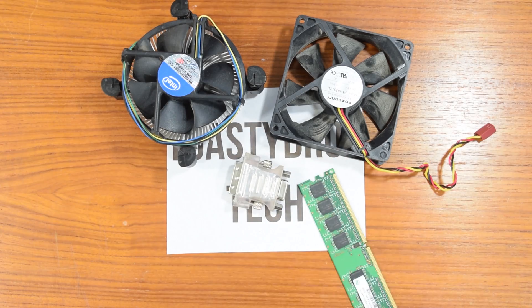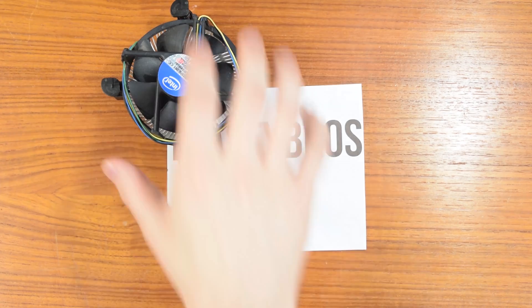Hey, what is up guys, Matt here from the Toasty Bros with another video. I'm going to be doing a $1,000 build guide featuring the GTX 1070 and i5 6600K. If this video reaches over 100 likes, I will be doing another build guide wearing this horse mask. Without further ado, hit that like button if you want to see that and check our social media links.